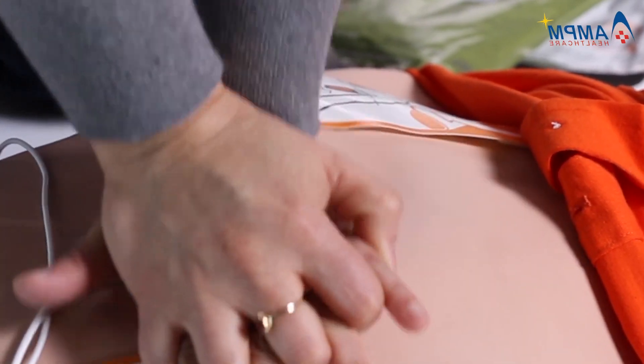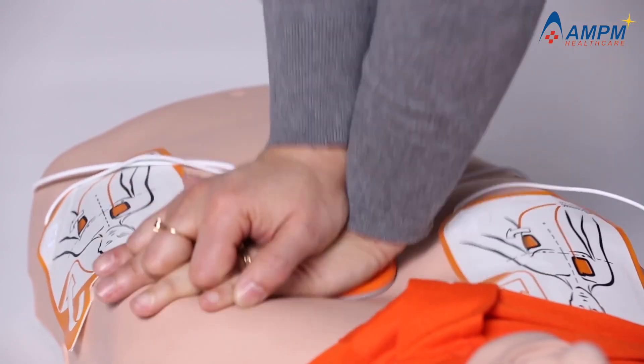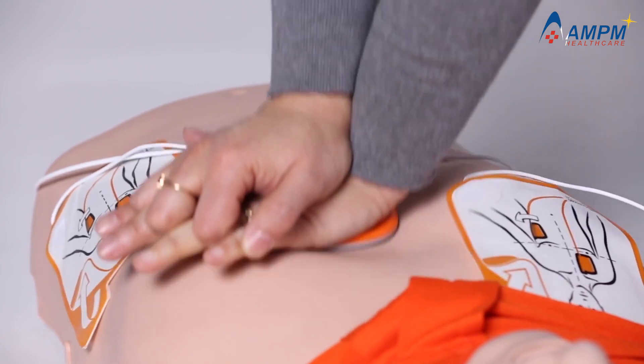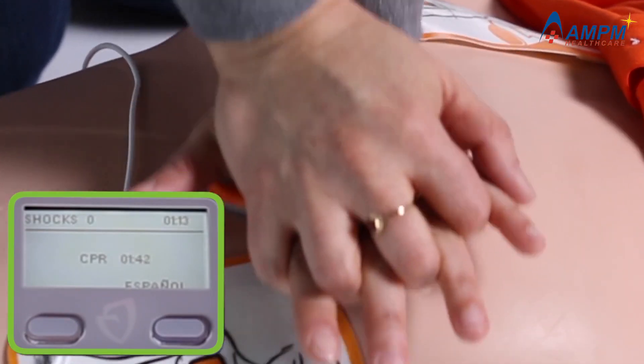Lean over the patient with elbows straight. The G5 also helps rescuers of all skill levels perform high-quality CPR compressions. Press harder and fully release. Real-time guideline-driven feedback technology guides rescuers on optimal rate and depth of chest compressions through voice, text, and visual prompts that help ensure the delivery of high-quality CPR.